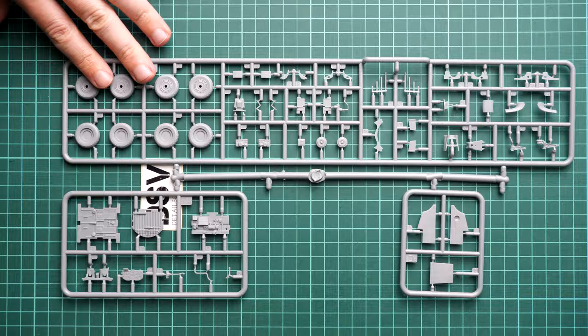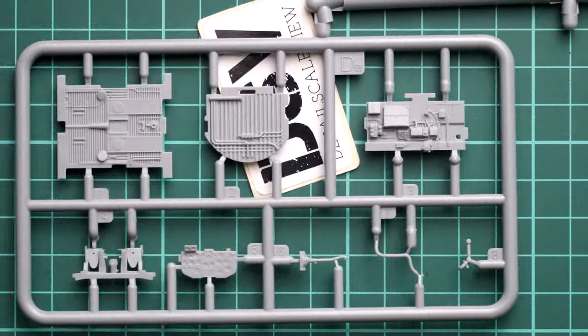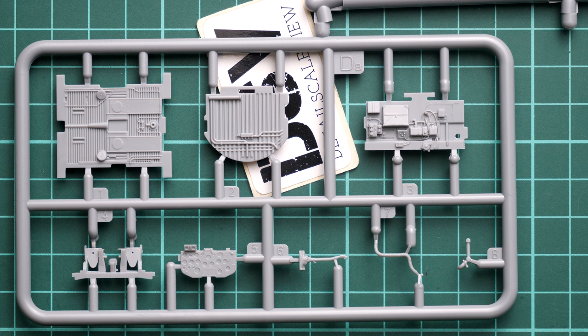Next we continue with the cockpit parts and also the landing gear wheels. I would rather show you the cockpit parts because in this scale I think Miniart did a really great job — we get a lot of features pre-molded and you are actually able to replicate them even in the basic kit. Here they will be enhanced with PE parts, giving even more features. I have no doubt we will see some aftermarket for this release as well — just give it some time.